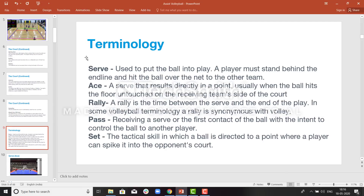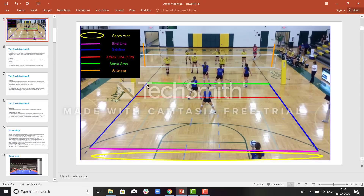Let us learn the terminology. A serve is used to pass the ball over the net. The server is serving the ball — this is called a serve. It is the start of the game and the start of the rally.